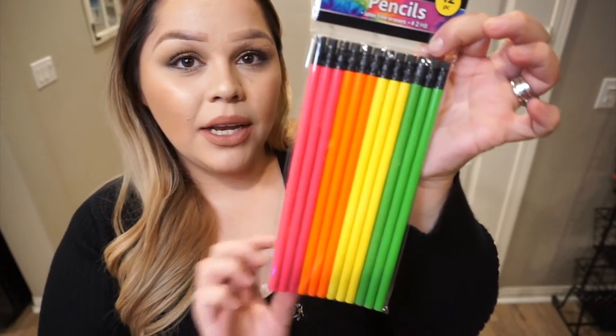Matthew is on standby to start preschool — we're just waiting for a spot to open up. Since he's right there at the line, I started getting him little school supplies. I also do a little bit of homeschooling at home, so he uses pencils. This was a perfect pack of pencils for him and for his cousins that I'll be putting in their stockings. The following is all for my three-year-old little boy.